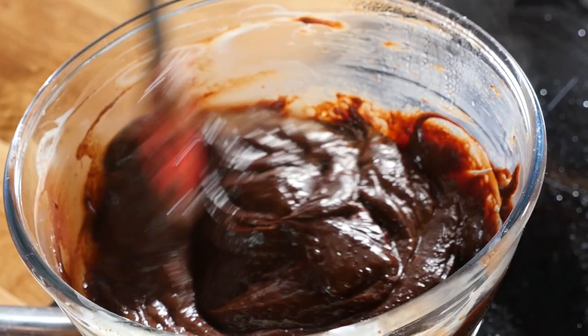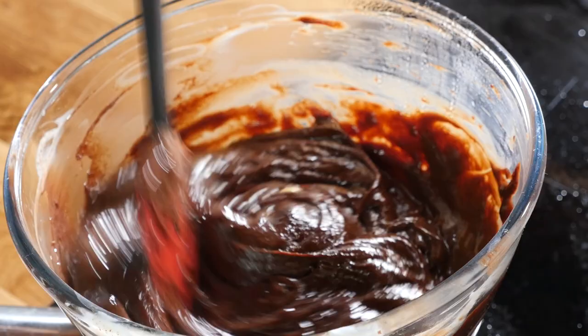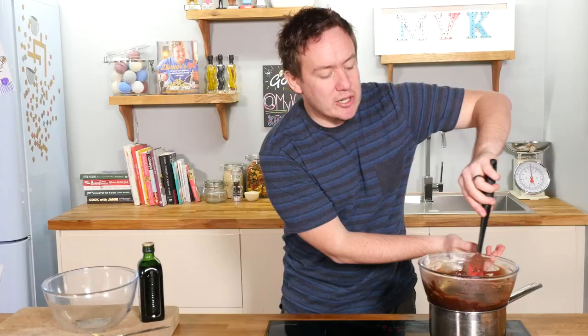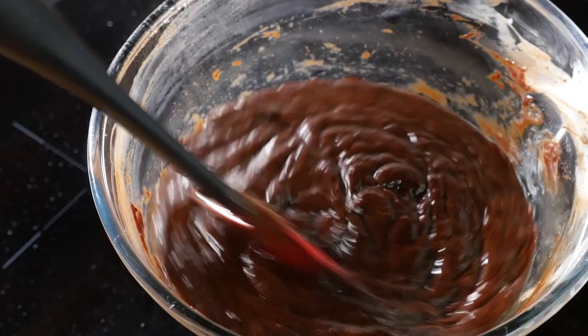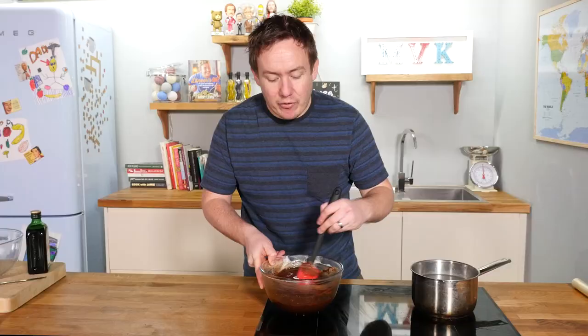You can definitely taste it, but feel free to adjust the amount. I am stirring this through now to get it all nicely incorporated. The Jägermeister and butter have fully combined, so I am taking it off the heat. I will let that cool down for just five minutes, and then I have got some good news and some bad news.